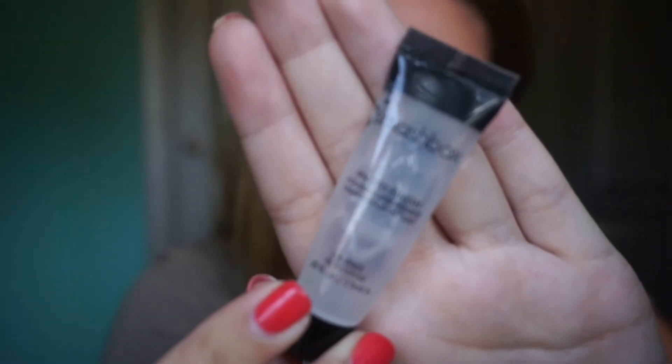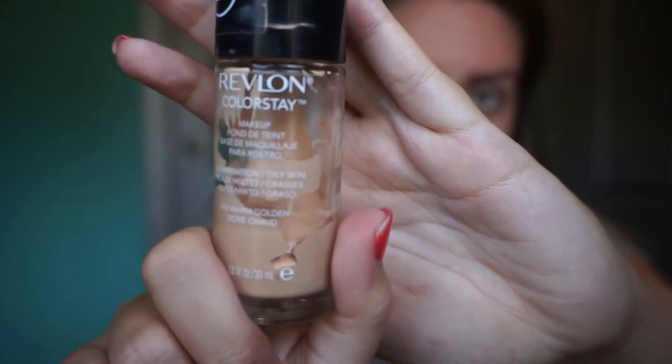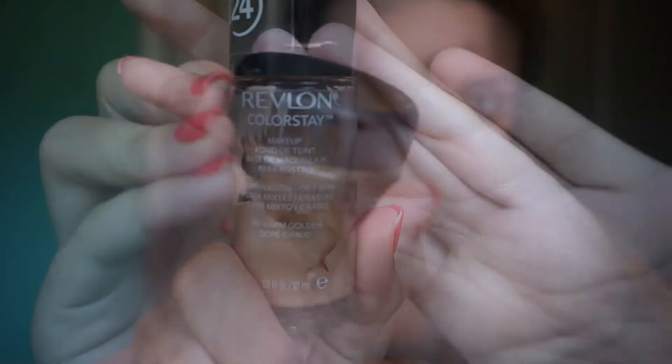Now I'm going to prime my face and get it ready for foundation and I'm using the Smashbox Photo Finish foundation primer. For foundation, I'm just using the usual Revlon Colorstay — y'all have seen me put that on a million times.